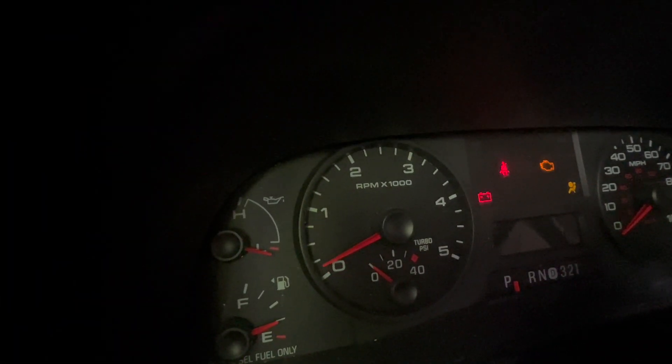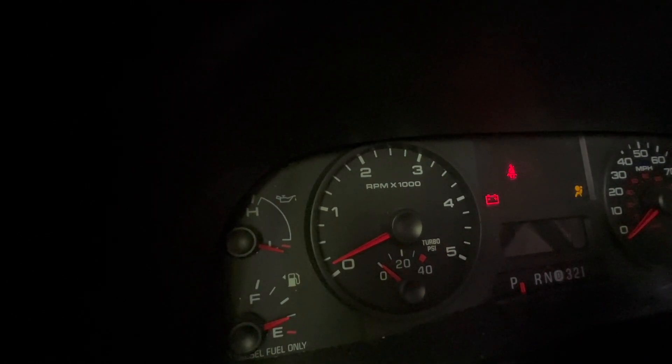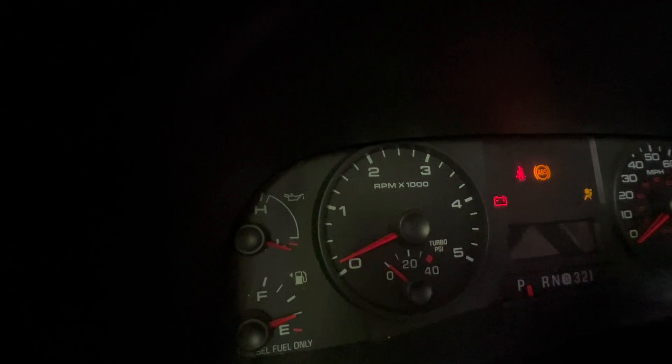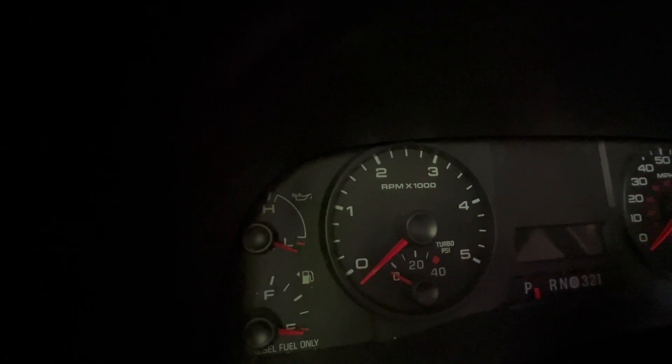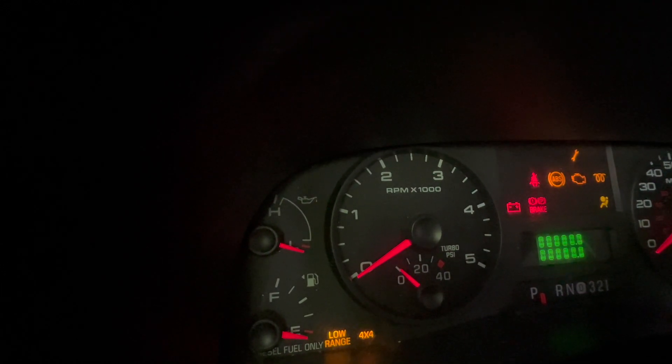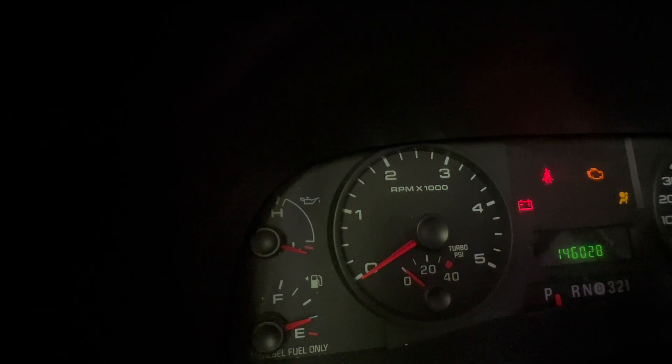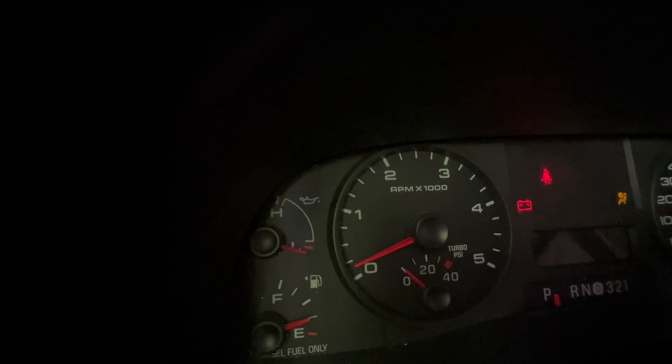It's going to take a minute for the low pressure to come up. As soon as that low pressure comes up it's going to start - there's low pressure building now.